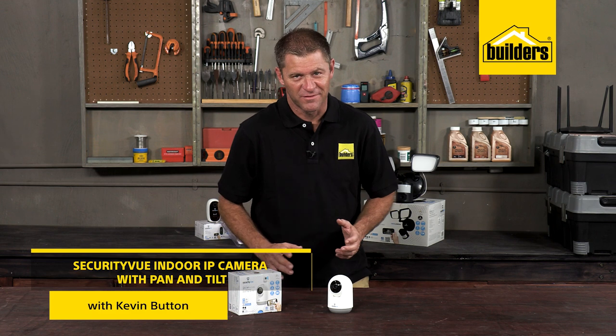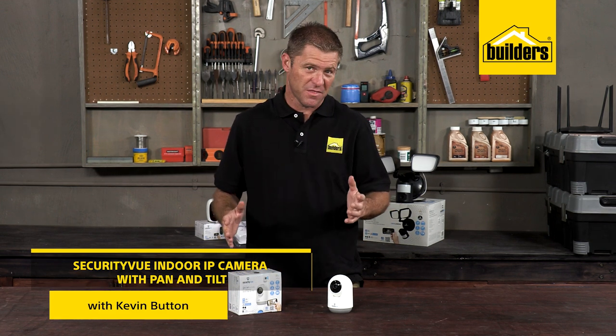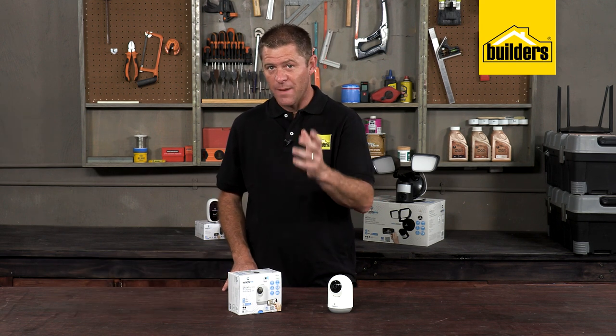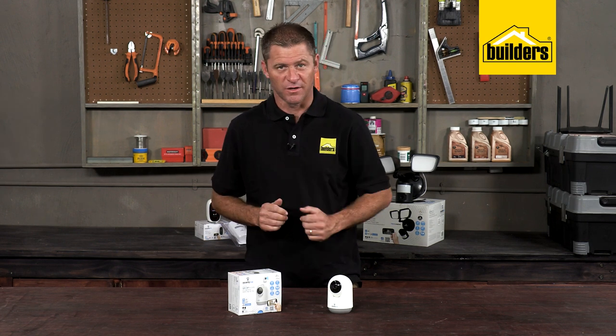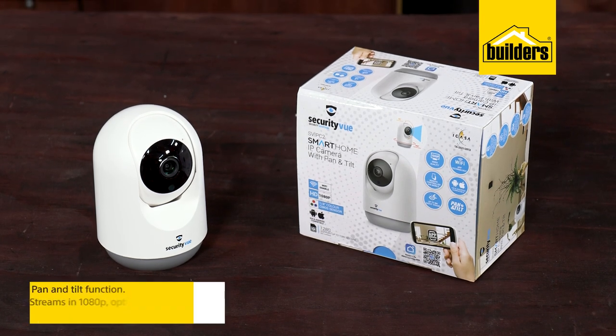The smart home is a buzzword at the moment, where we use the internet to control and use cameras and lighting, amongst other things. Whether you're starting out or upgrading, getting products that are smart is a step in the right direction to achieving your smart home. This is the indoor IP camera with pan and tilt functionality from Security View.